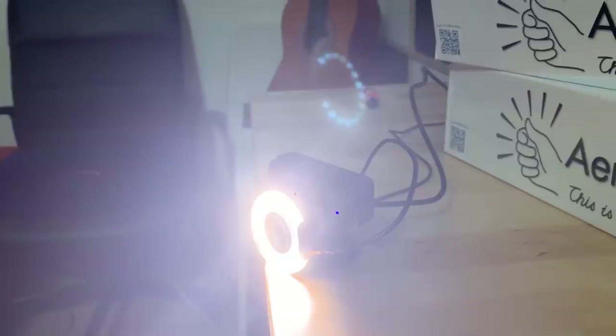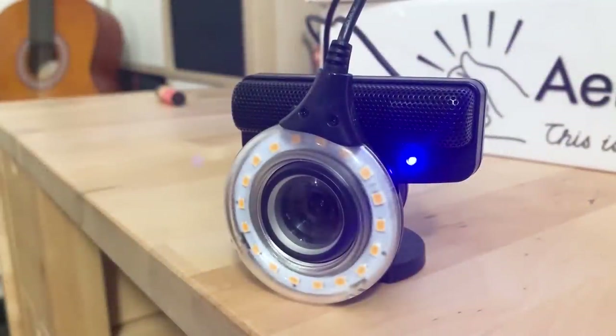A company called aerodrums decided to go crazy and create a set of air drums called aerodrums. There's a camera over there which shines an intense LED light — we'll talk about that in a second because they thought about everything. The camera captures my every movement, and this is what makes aerodrums so cool because it's touch responsive.